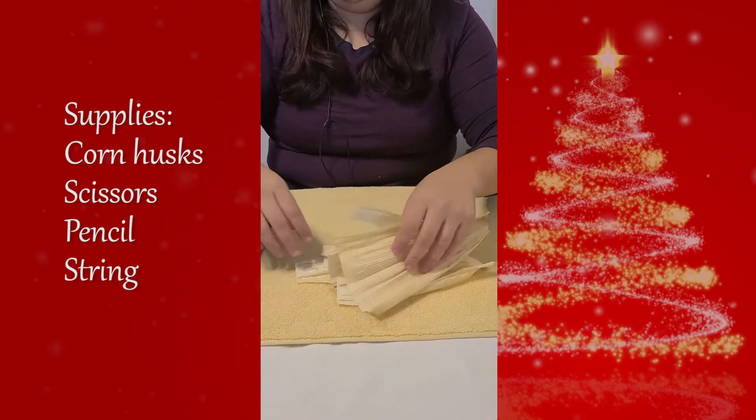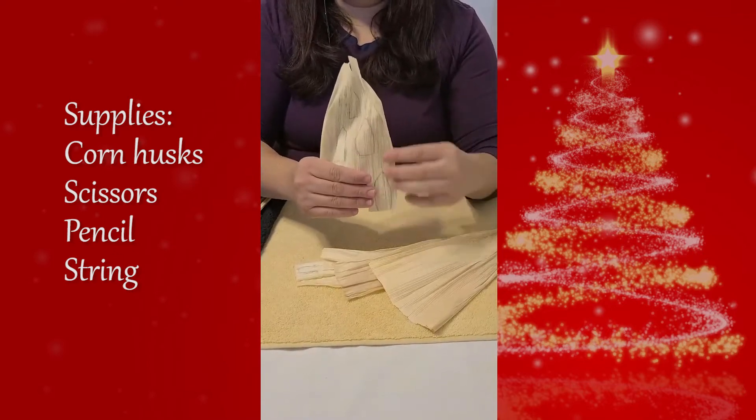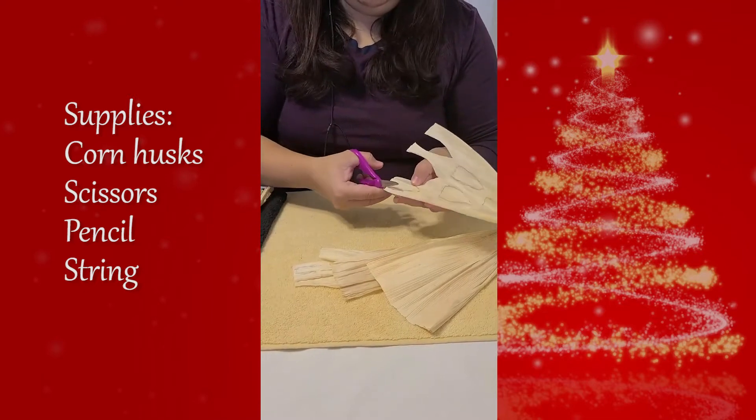I've already drawn petals on the corn husks. You'll want to make them the same shape, just different sizes. If you notice your husks are brittle or cracking, just let them soak in water for a bit.